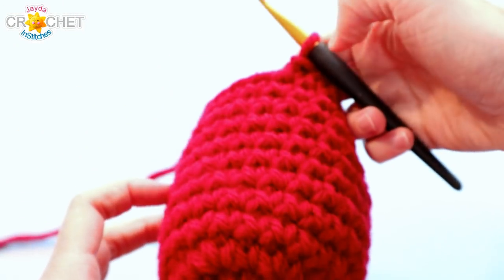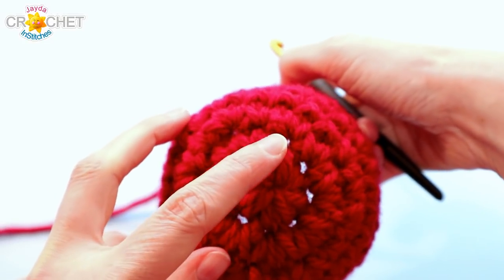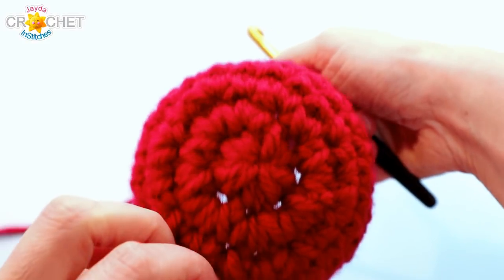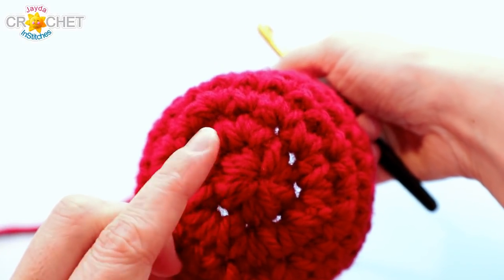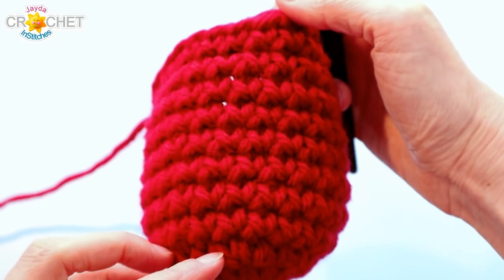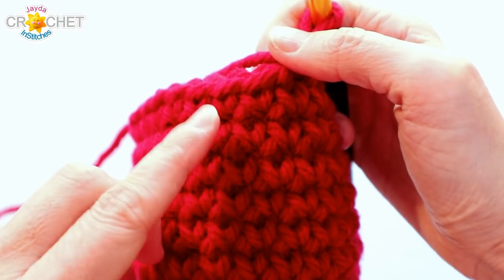At the end of row 11, after 8 straight rows, you should have 24 stitches and something that looks like a little bucket. To count rows: your last stitch aligns with the bump where row 1 turns into row 2. You can count row 1, row 2, row 3, and then the 8 rows of straight single crochet from there.